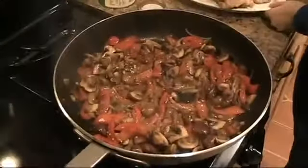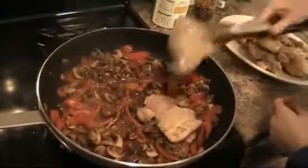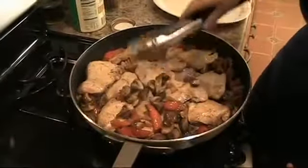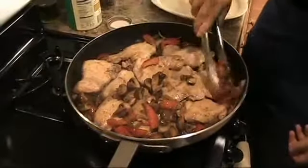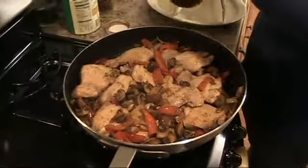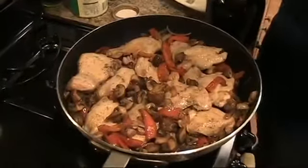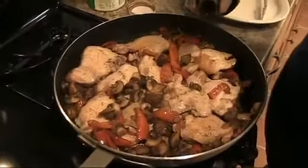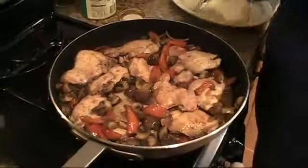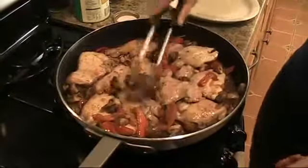We're going to add the chicken back in because I'm going to add some red wine, and I want the red wine to cook together with the chicken and all the juices from the vegetables. Some of the vegetables go over the chicken. I would say about a cup or so of red wine. Let this cook for a few minutes.